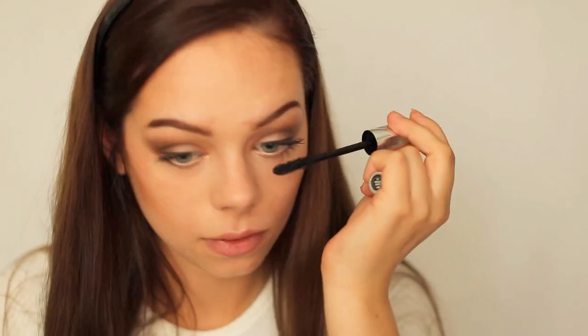Then I apply my absolute favorite mascara — the Lash Domination Mascara from Bare Minerals. It is just a really wonderful mascara and definitely my favorite. And that was it for the eyes.